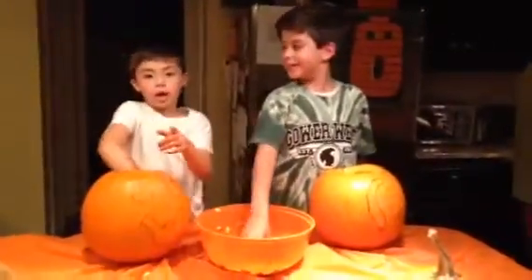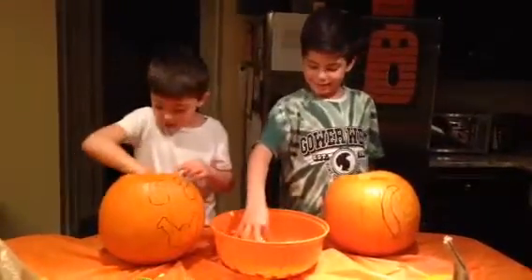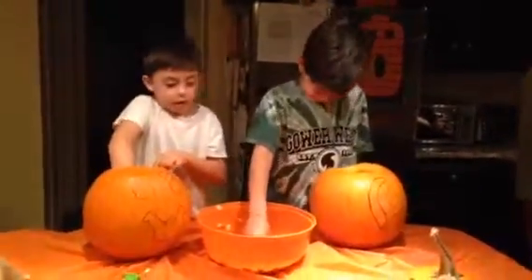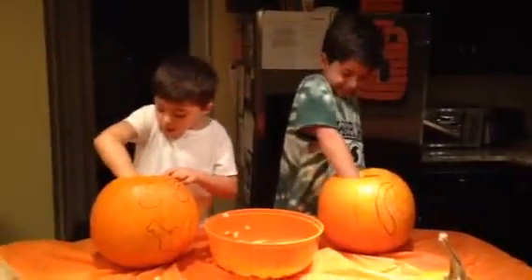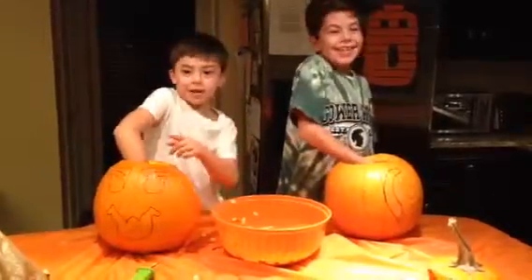We're gonna turn on this video and see what it turns out like. You'll see what it is.